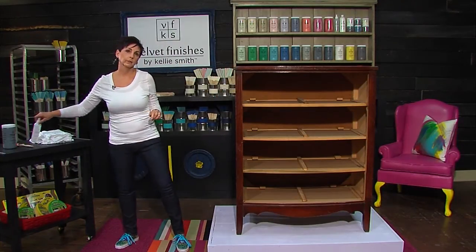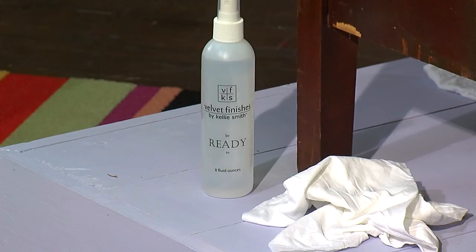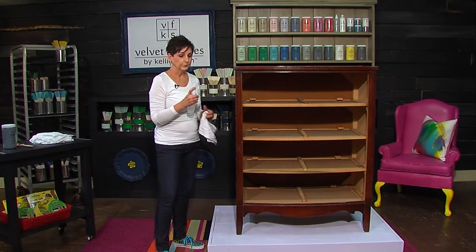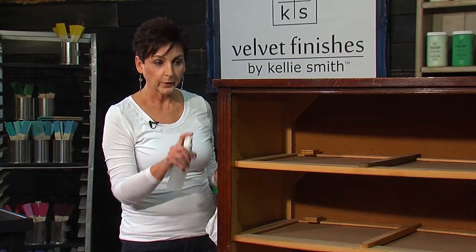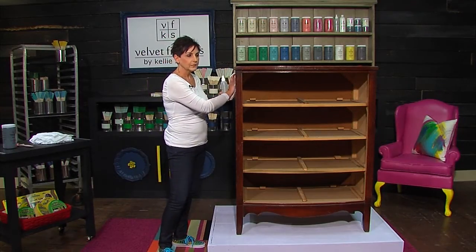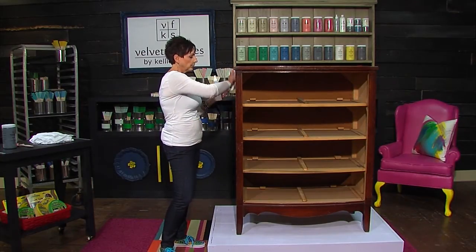I want to show you the first ingredient — the key piece to make Velvet Finishes really work and stick to furniture very well. It's a product we have called Ready. It's a de-glosser and a cleaner, and it's so easy to use. All you've got to do is just spray it on. Give it just a few seconds and start wiping it down. And what this does is it cleans, it de-glosses.